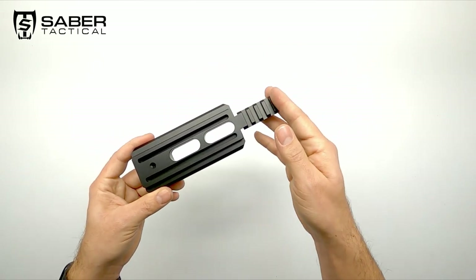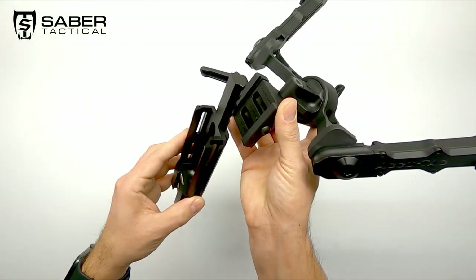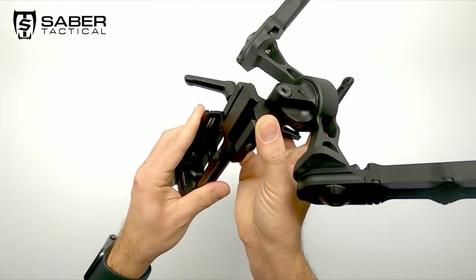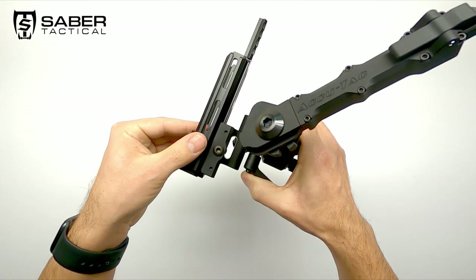You can attach tripods that share that connection, like my IQtech bipod for instance. It has the Arca-Swiss connection instead of the Picatinny one, so I can simply slide it on — like so — connect it, and it also gives me the possibility to choose where I want to mount it.